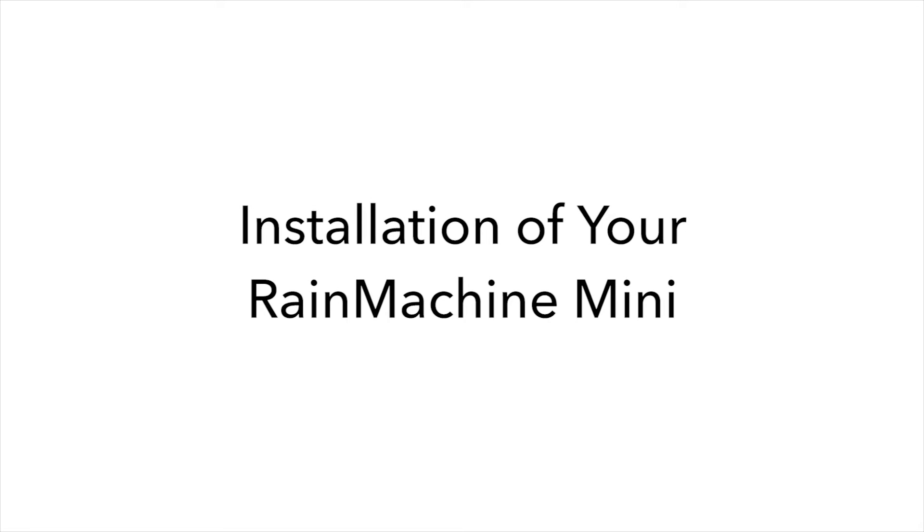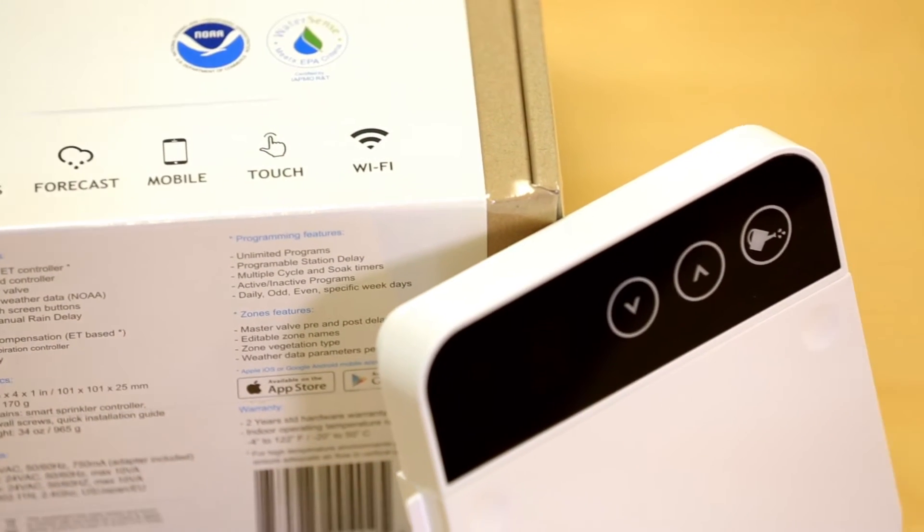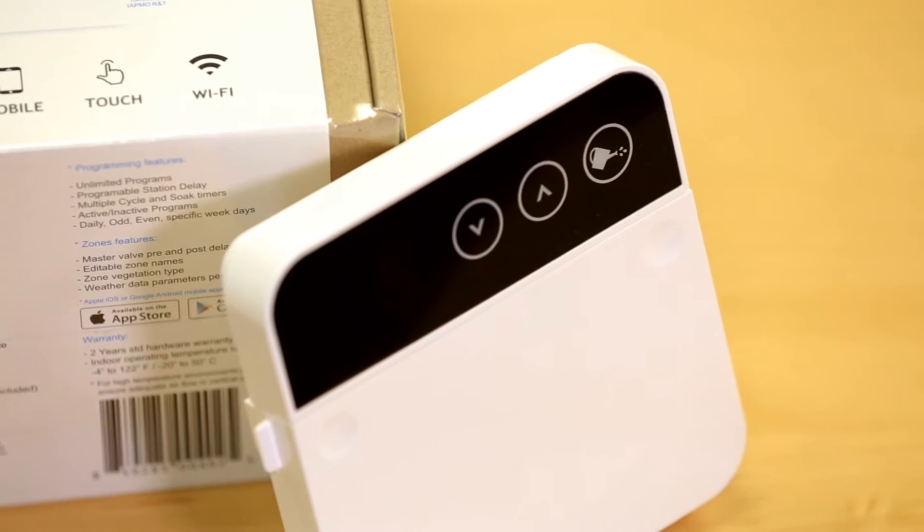This video explains the installation of your Rain Machine Mini. These are the tools you will need to install a Rain Machine, as well as your smartphone or tablet. Installing the Rain Machine Mini is easy and it can be completed in 15 to 30 minutes.